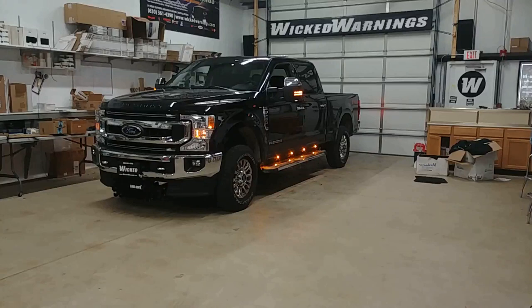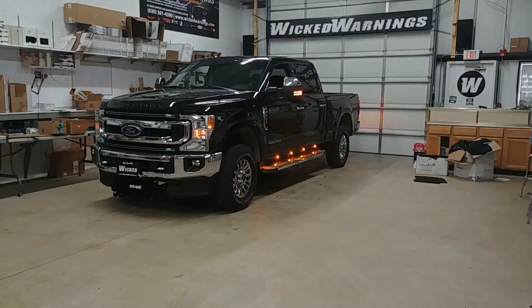This particular truck has a couple of different options for strobe lighting. First off, running on Switch 1 is our mini LED bar — that's a 16-inch size mounted with our drill-free mount on the back of the cab. You can see some flashing happening underneath the tailgate as well. The customer requested that Switch 1 would run their overhead bar and the Thin-X strips we have underneath the tailgate.